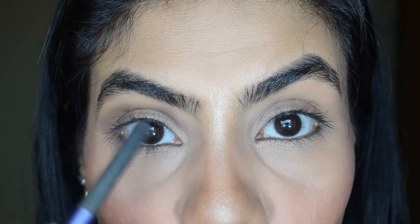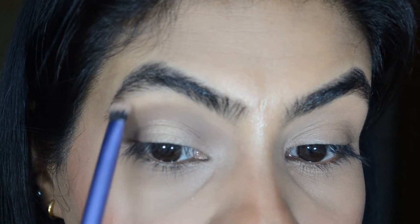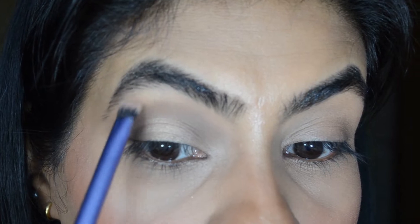Step 3 is to highlight the inner corner, the brow bone, and the lid area. Take any matte or shimmery eyeshadow and just dab it on your lid — this is where the light will reflect and make your eyes look bigger. You can take the same shimmery shade and add it to your brow bone area. Make sure you highlight only the highest part of your eye and also the inner corner.